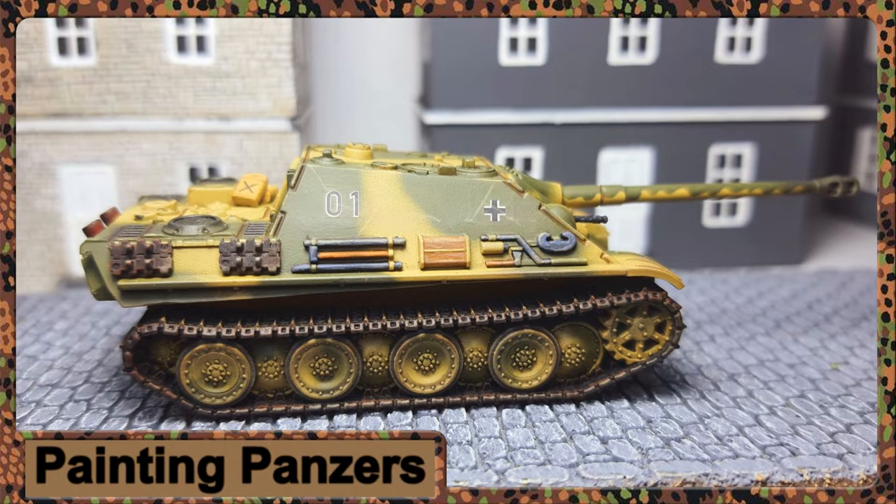Hi guys, welcome back to another video. Today we're going to be looking at how I go about painting my Jagdpanther — it's the old Battlefront plastic sprue. They've now released, or available for pre-order I should say, the new Jagdpanther kit that's going to be part of the new Bulge release coming out in the next few weeks. Perfect timing for a Jagdpanther painting tutorial, so feel free to follow along.